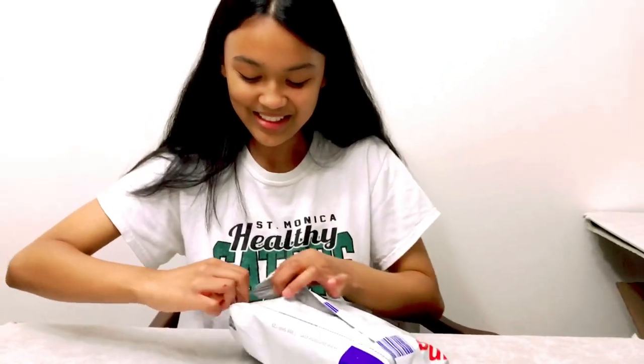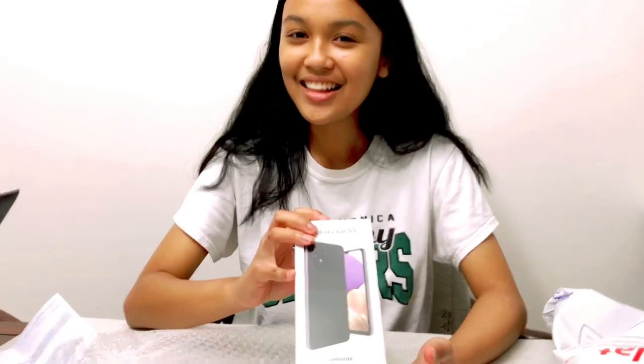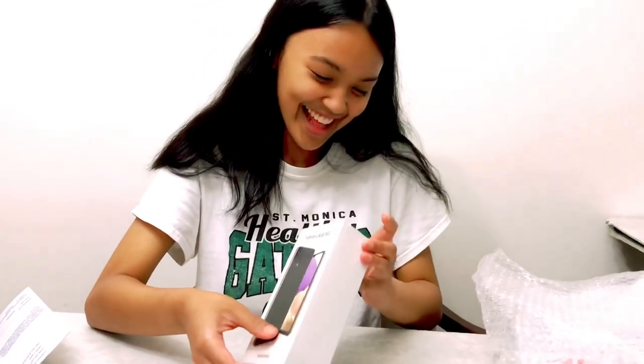I'm not going to lift anything up right now because it has barcodes, but it has a tab on it so I didn't need scissors. It has the receipt, and here's the new phone!